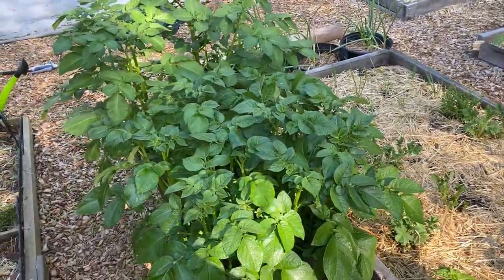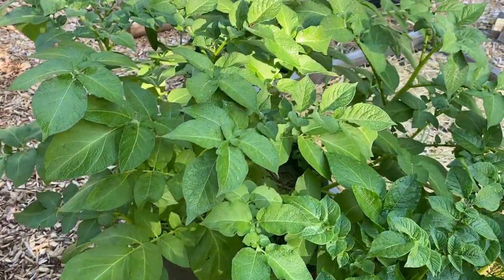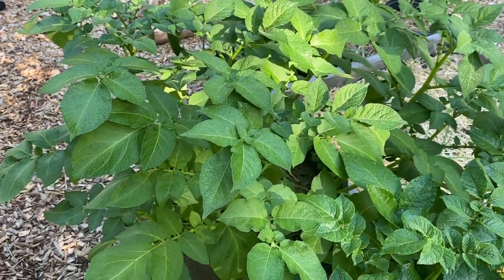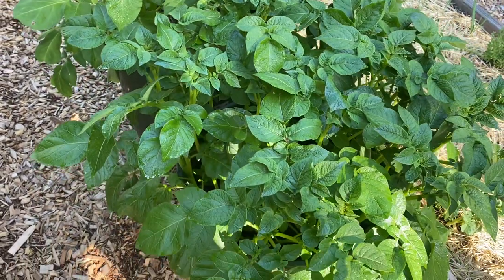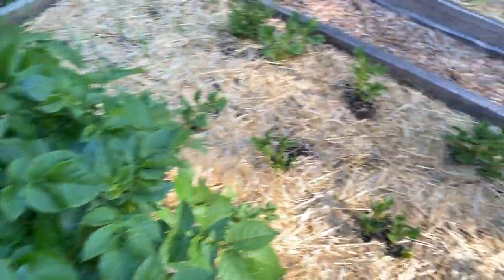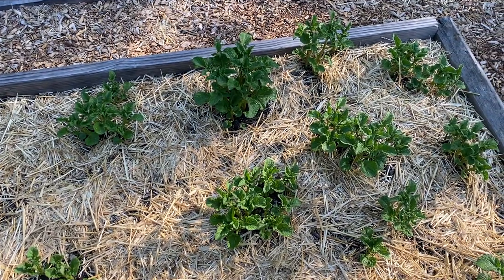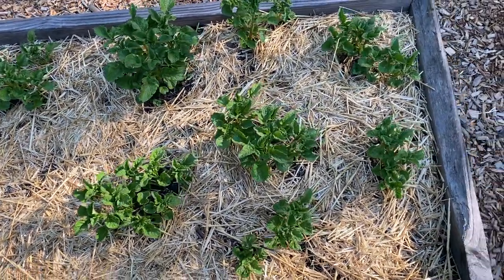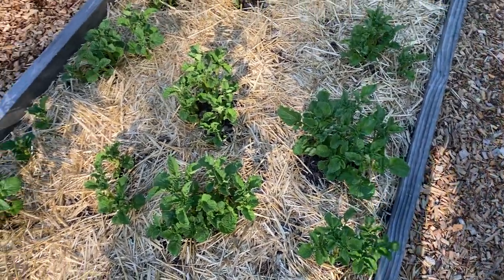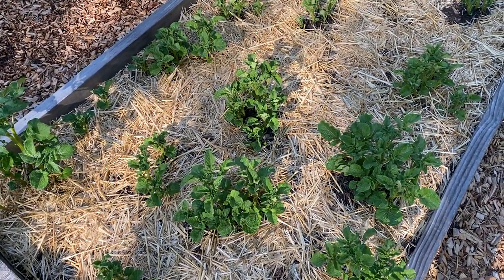Potatoes. These ones in the back I started first — I think the first week of February in the greenhouse. I started these I think the third week of February, and these I planted in the raised beds. I'm gonna hill them soon and I'm gonna do a video on how to hill potatoes.